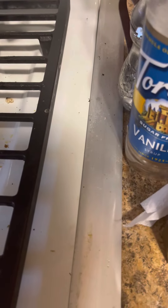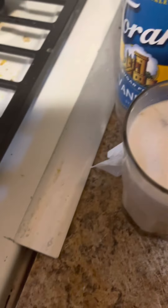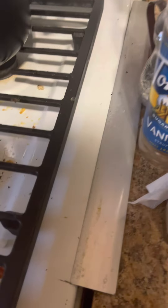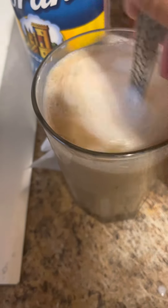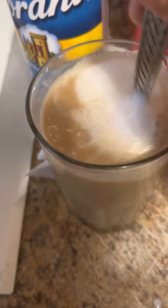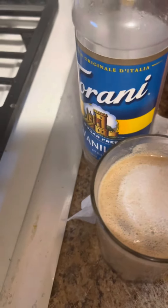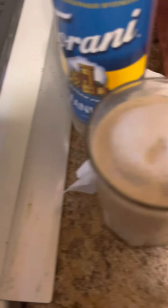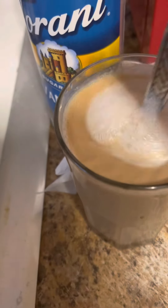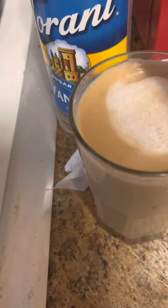Next, take your creamer and add it to your coffee — that's how it looks. Grab a spoon and just mix. This is totally to your liking; you can add more or less cream. I like a lot of cream — I like my coffee very milky. Again, this recipe is totally to your preference.